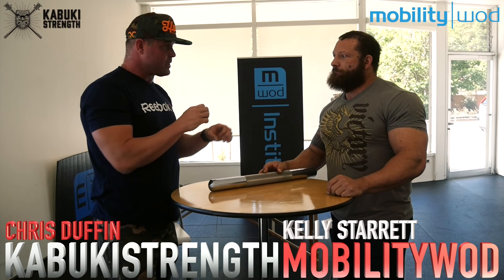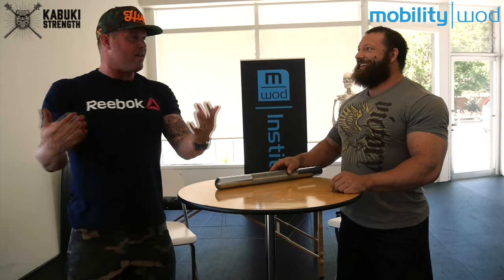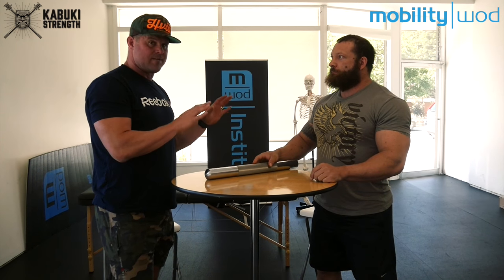Hey, welcome back to Mobility WOD, here with Chris Duffin. We're at the nascent Mobility WOD Institute. You're in town working with Mike Bell — we have a conversation we just put up. We have a small M-WOD stick that we love, but it's different than this, and this belongs in the hands of every coach on the planet. That's how good this is.